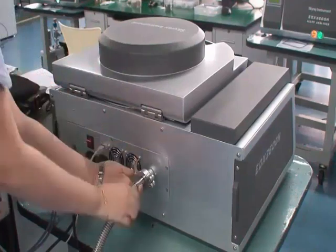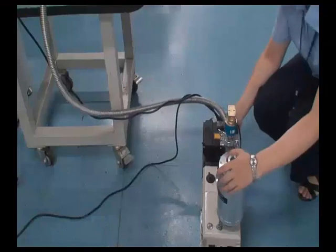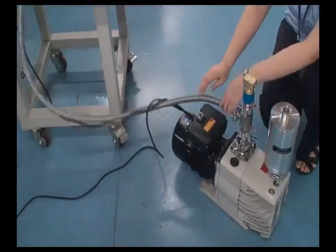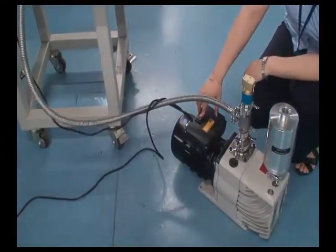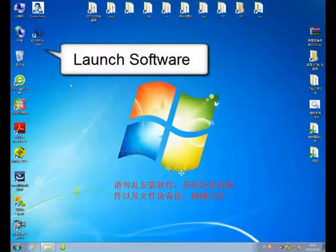Turn on the power and turn on the vacuum pump. Double click the desktop icon to launch the software, then enter the user's name and password.